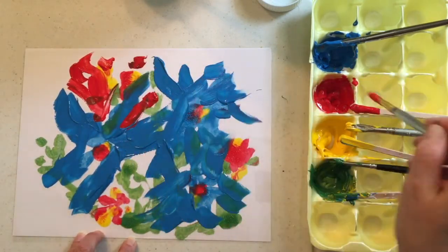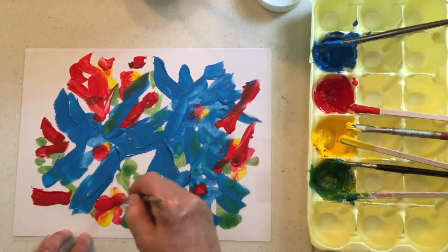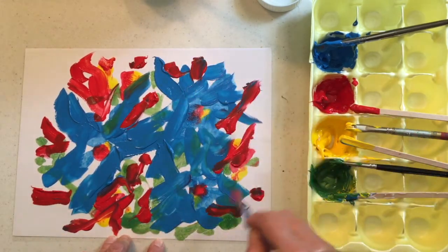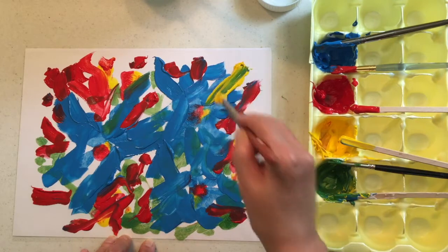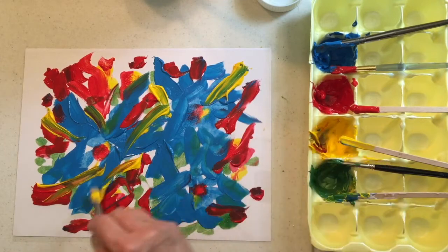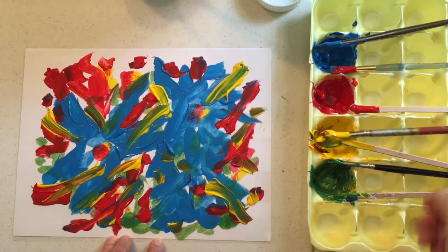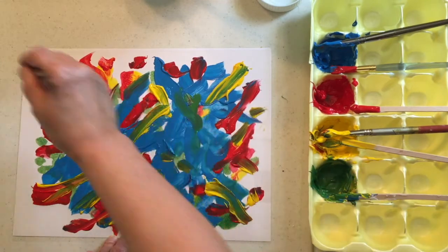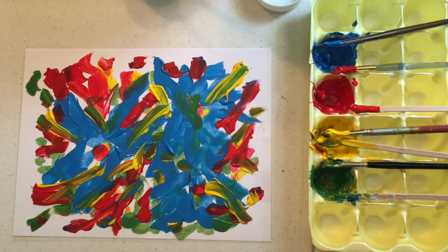Now we're going to end up with a totally different look — much more just coloring your space in a more abstracted way. And you'll see more mixing and blending of your colors as well when you're doing this. My students loved to make monoprints. Terribly messy when you're working with children, but really fun, because there's that element of surprise, that element of not knowing how it's going to turn out that just makes it a lot of fun to do.